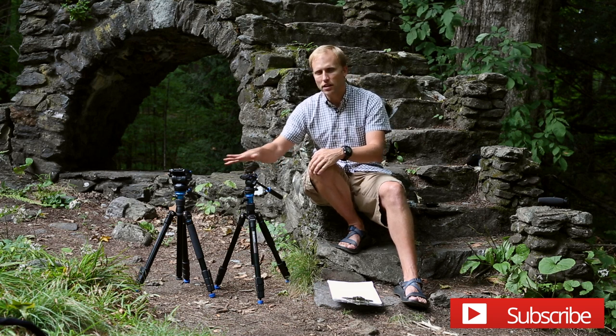Thanks for watching. Reviews like this take time, and an easy way to thank me is to hit the like button and subscribe if you're not already. If you're considering buying these tripods, I recommend B&H for all of your camera gear — links to buy are right down below and I'd appreciate it if you use them. If you have any questions, leave a comment.